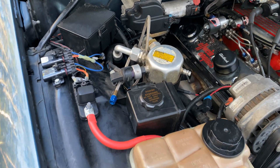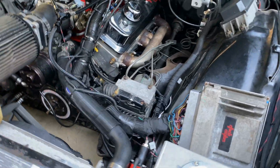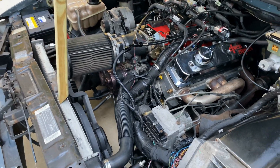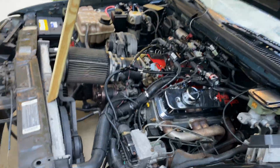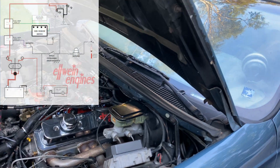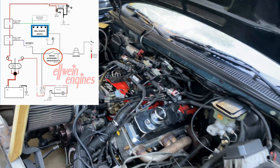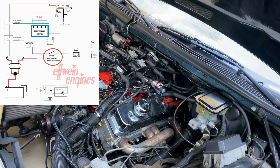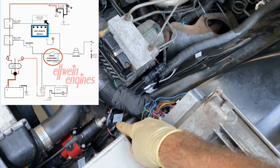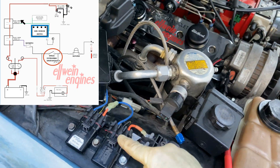Hey everybody, this is Carlisle with another nitrous wiring video. If you have EFI, you know the LS computer, and you need to run the window switch to retard timing on pin 56, I finally have it wired. The fuel pump is not plugged in because I don't want it to turn on. It's basically a ground that arms the nitrous system as usual, and the window switch, when set at 3500 RPM or whatever RPM you want, triggers a split ground — one goes to the PCM, which goes to a retarded timing table.